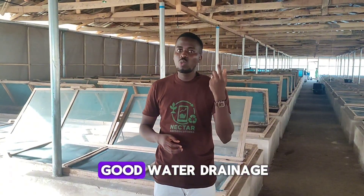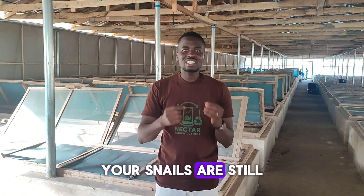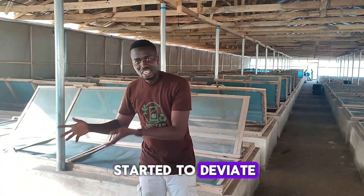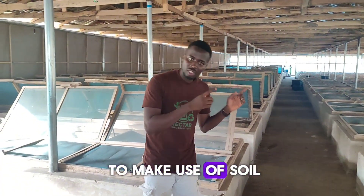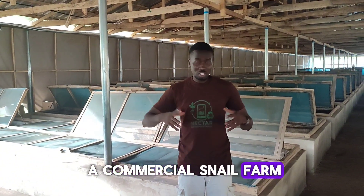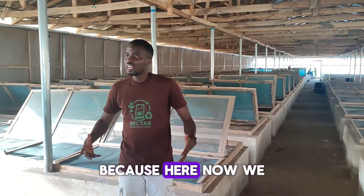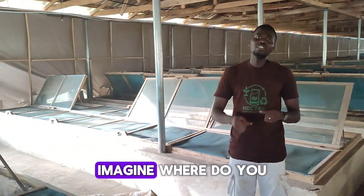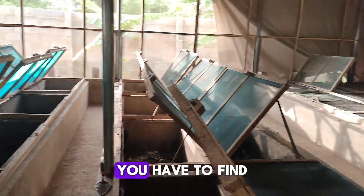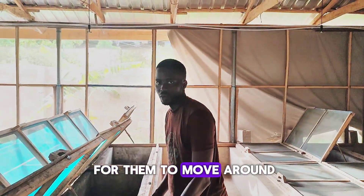Most people use loamy soil because it has good water drainage and can hold nutrients, meaning even when your snails eat soil they are still benefiting from tangible nutrients. Many people have started to deviate into the soilless model. However, on a commercial snail farm like this with close to 1,500 snail pens, sourcing dried leaves to stock all those pens is a big challenge. Instead of creating problems for yourself, you have to find sustainable ways to address it.